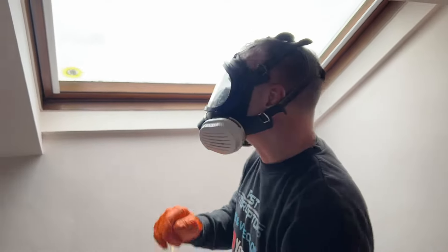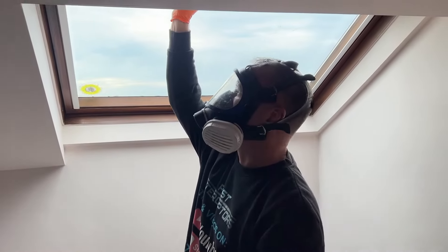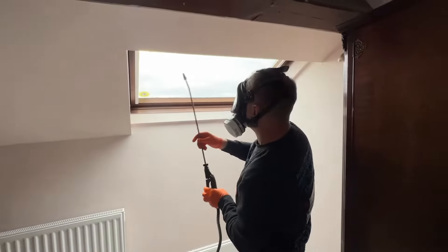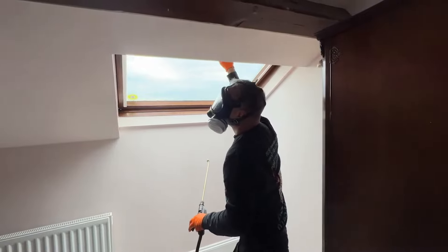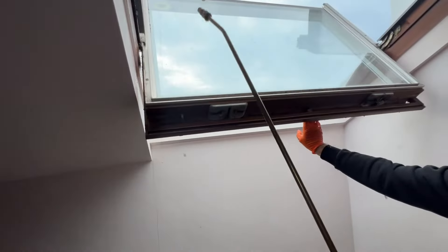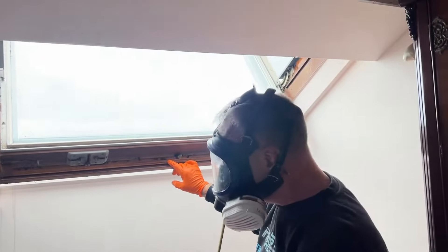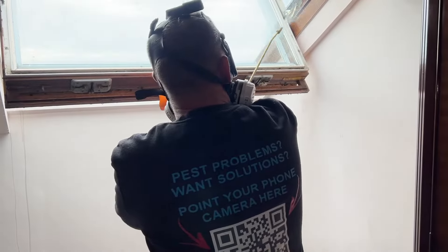Cluster flies and how to get rid of them professionally. We'll show you how and we'll even show you where to get the kit from to do it yourselves. Velux windows, they're your favourite — also sash windows. It's very important that you get the correct insecticide in all the right places, in all the cracks and crevices.